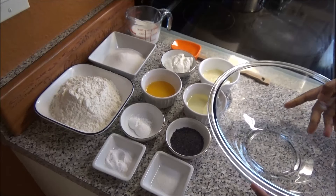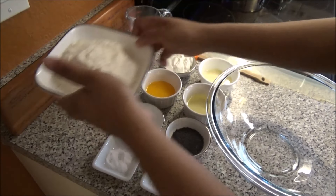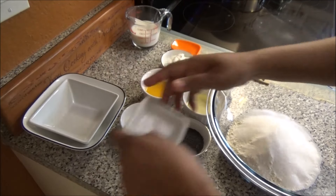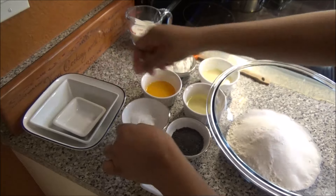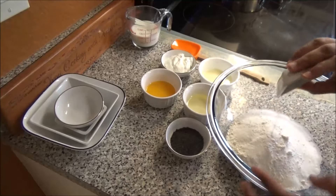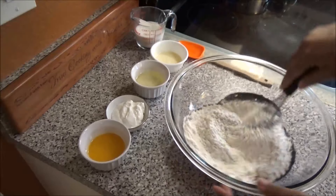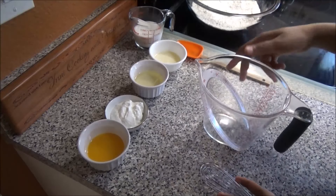The first thing I want to do is put all my dry ingredients into a big bowl — the flour, sugar, baking soda, baking powder, salt, and the poppy seeds. Just whisk the dry ingredients together to combine, then set them aside.